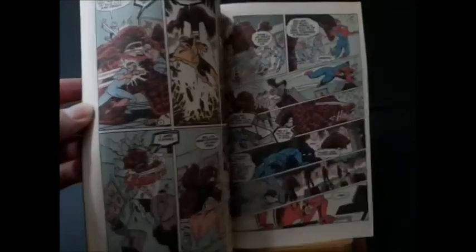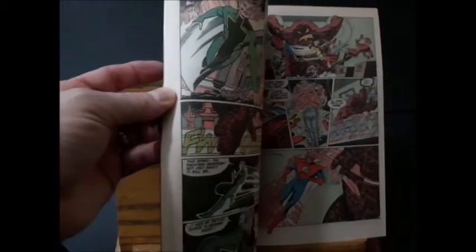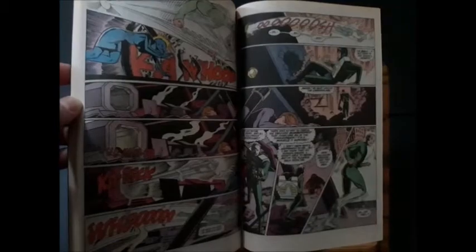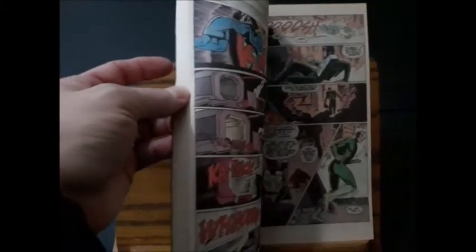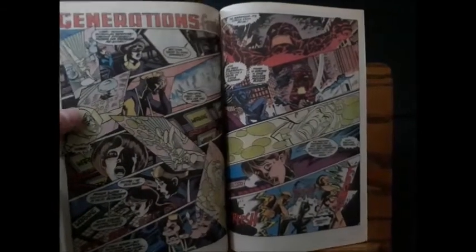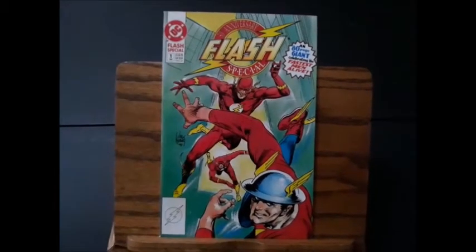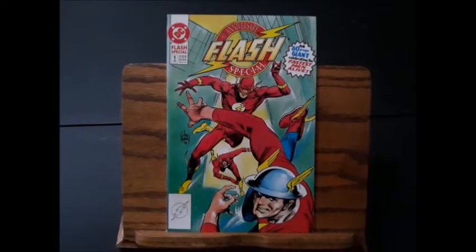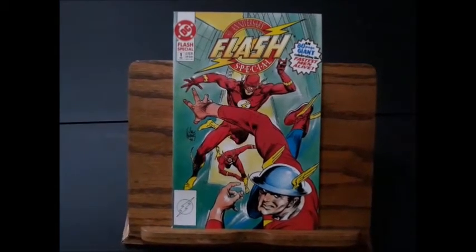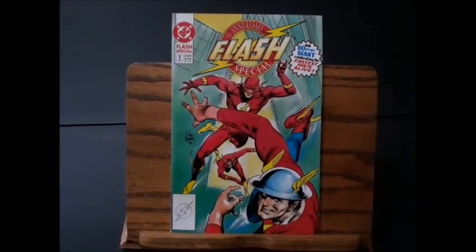This is a really affordable first appearance of John Fox — I consider him a major Flash character. He actually took over for the Flash in part of his series back in the late 90s, came back from the future and was the Flash for a few issues and had a really cool costume. It is the 50th Anniversary Flash special, first appearance of John Fox, the future Flash.